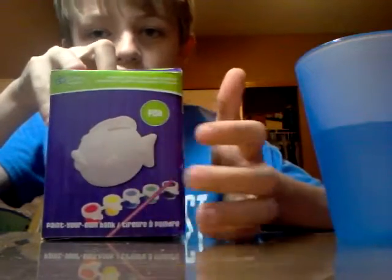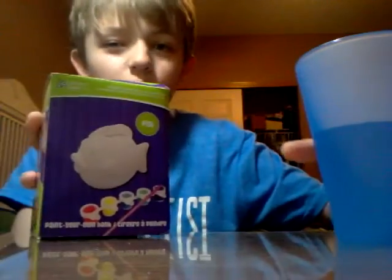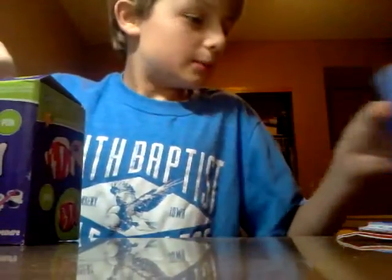It comes with paints - five paint colors and a brush. Things I recommend if you get one of these: get some water - it's full of water - and a paper towel to wipe off your brush. Let's open this up.